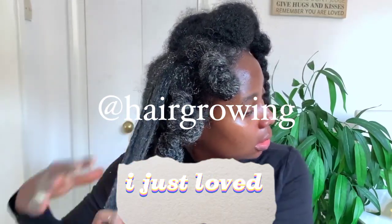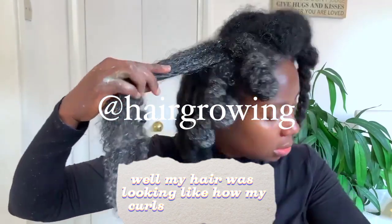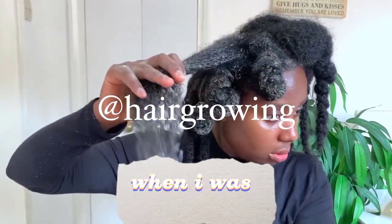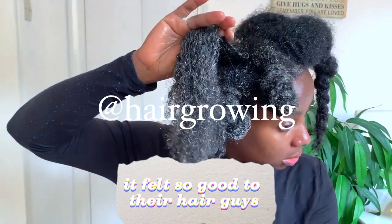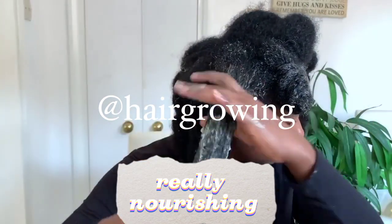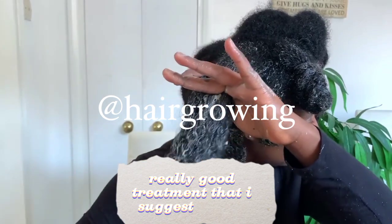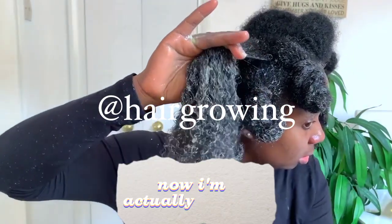I just loved how well my hair was looking — how my curls were popping when I was applying this. It felt so good to the hair, it's really moisturizing, really nourishing. A really good treatment that I would suggest you try. Now I'm actually curious — how often do you do protein treatments on your hair guys?